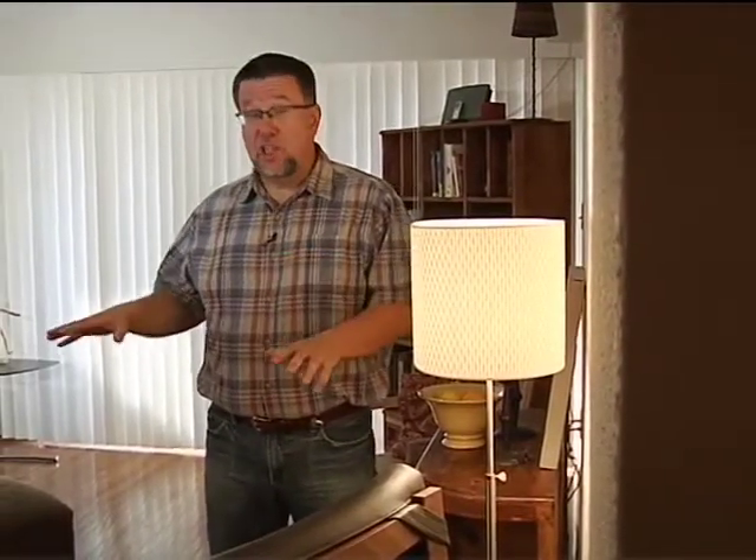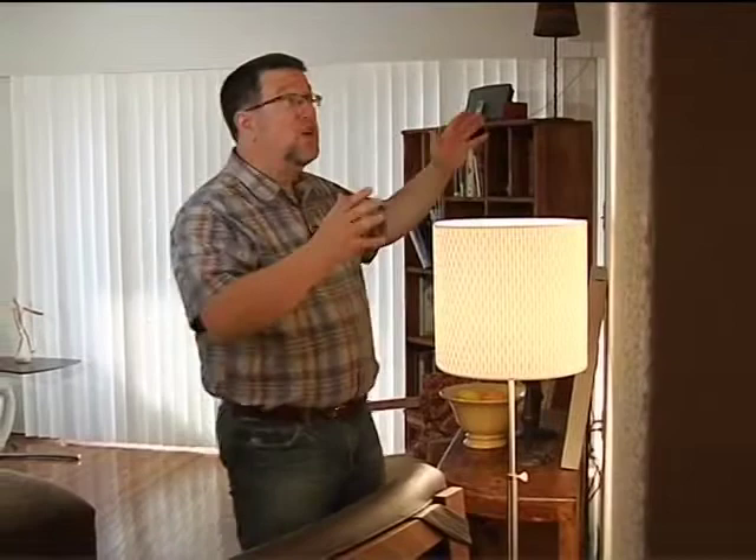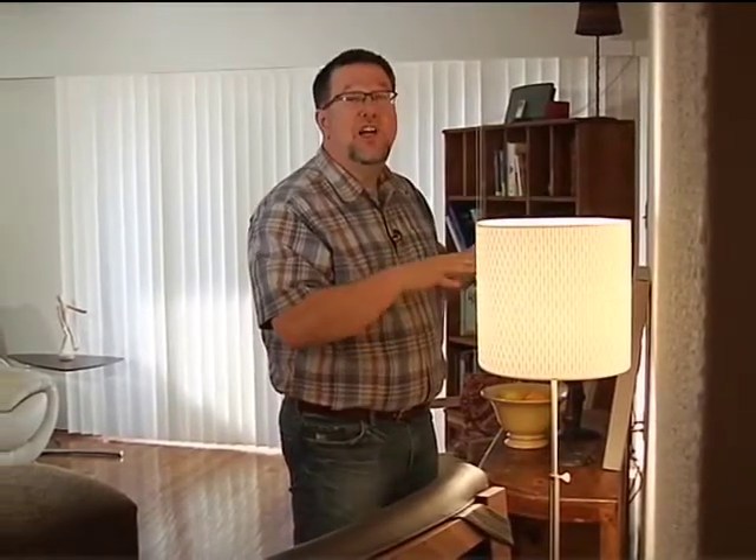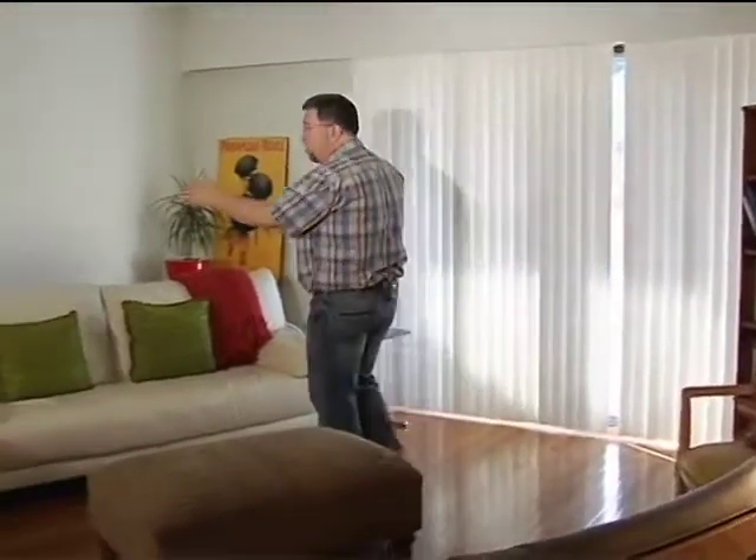Welcome back to Urban Upgrade where we're installing a state-of-the-art digital living room in this condo. Last episode we determined our display, which is going to live on this wall. This show we have to determine our sound system, which creates one big challenge. Most of the components can live on this wall, but we have to install rear speakers on this wall.